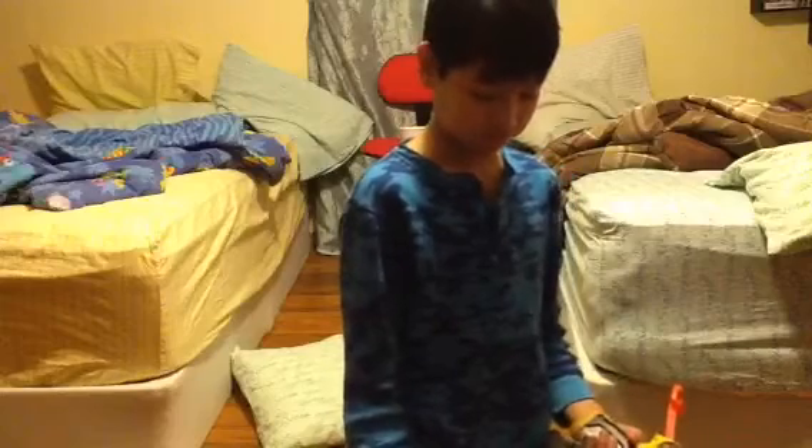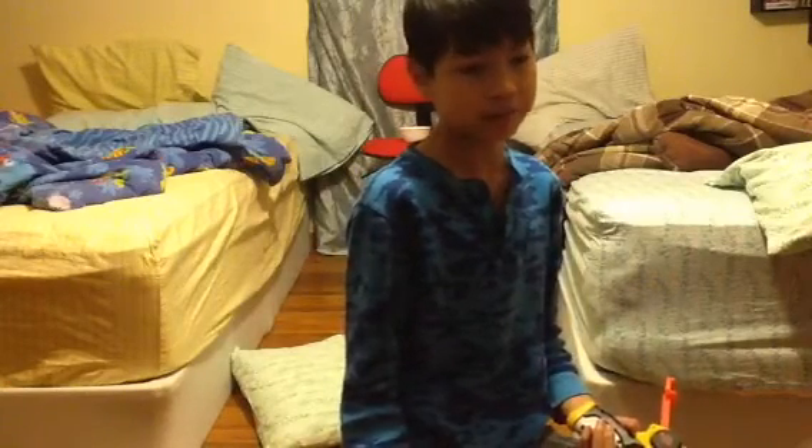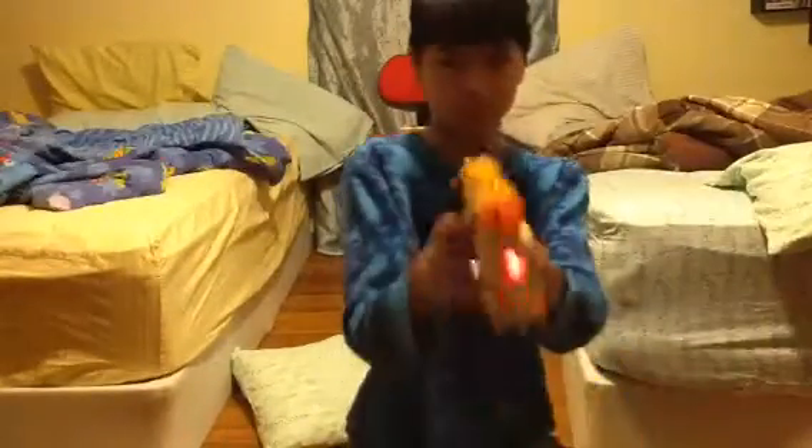That's all I gotta say. I have no idea what I should say at the end of the video, but I do know one thing - that's how I didn't miss. See you guys later, bye.